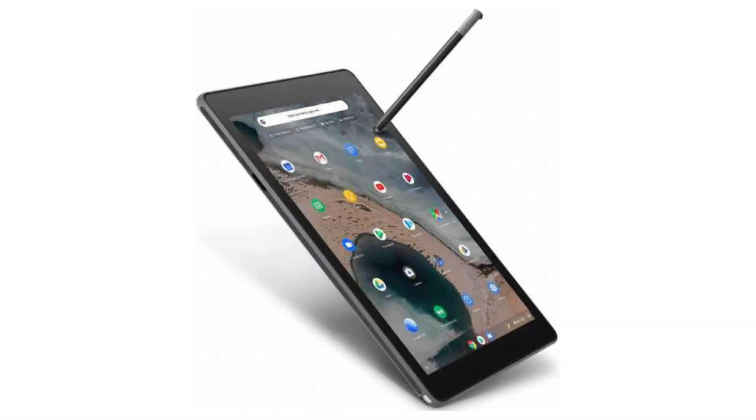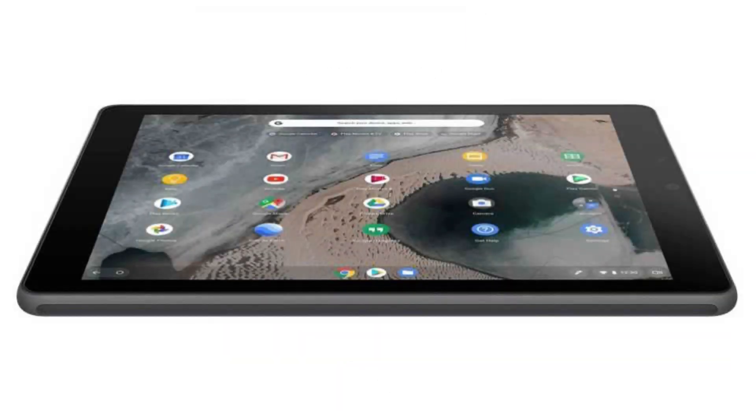Today we are looking at the Asus Chromebook Tablet CT100PA. This Chrome OS tablet is created to last and to be a faithful and great companion, with a battery that will last the whole day.